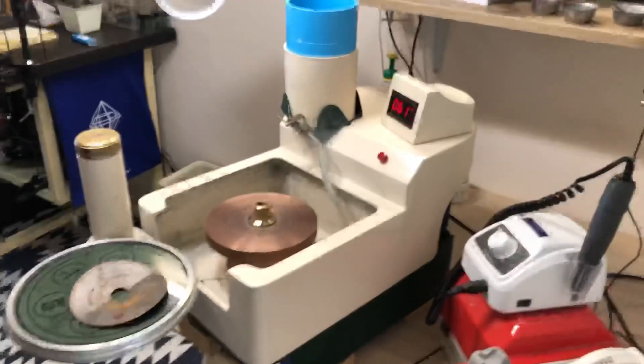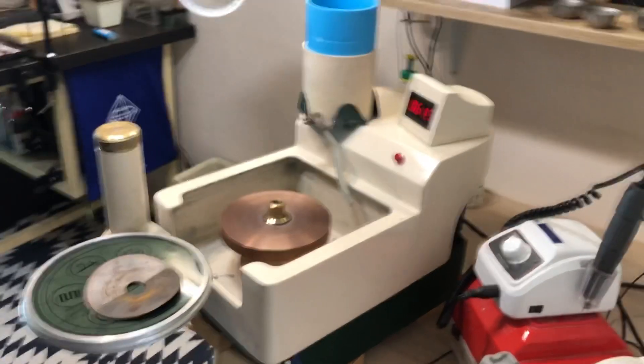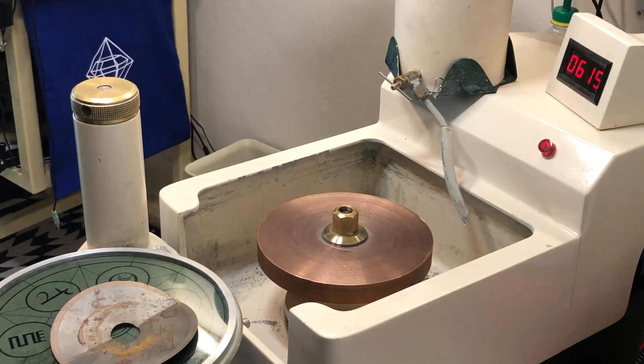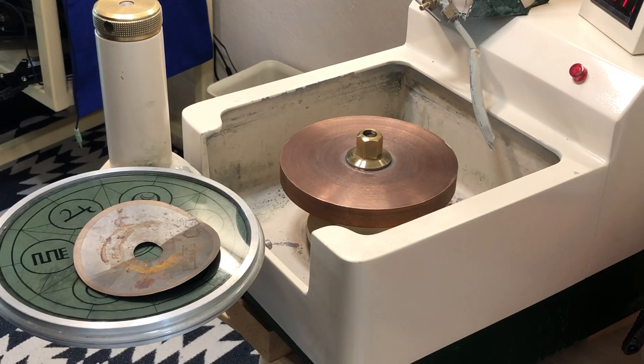This copper lap needs some resurfacing. Let me show you exactly how I go through the process — I'll get a good view so you can see everything I'm about to do.